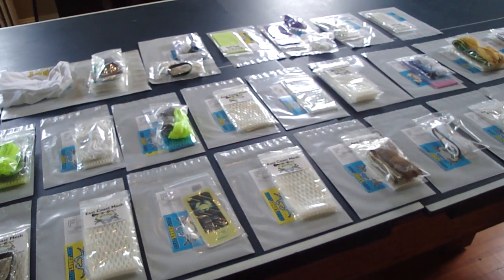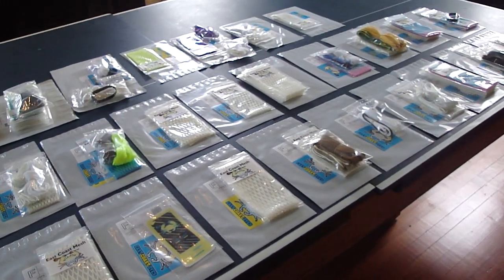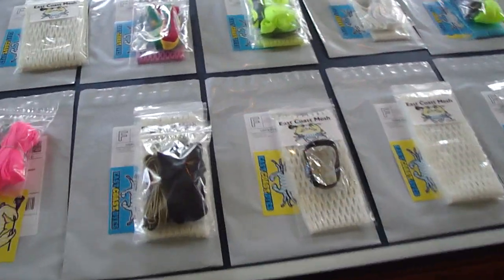You can order all this stuff at www.eastcoastdyes.com. If you make a review or an unboxing or anything like that, we'd love to see it — email it to us or send us a message. So we'll get started here.